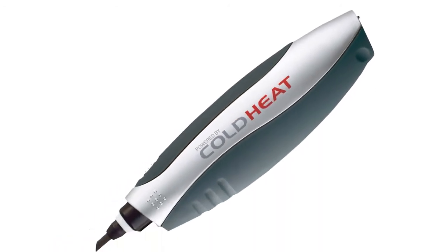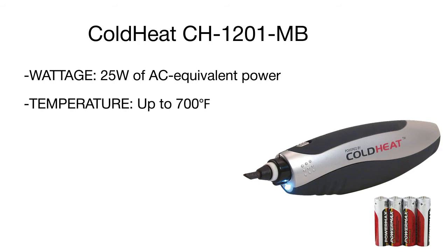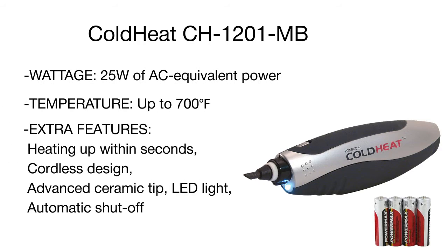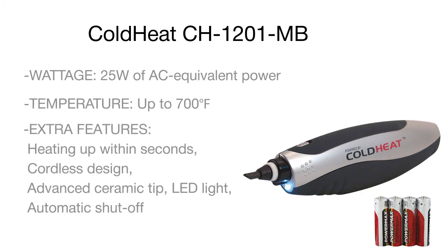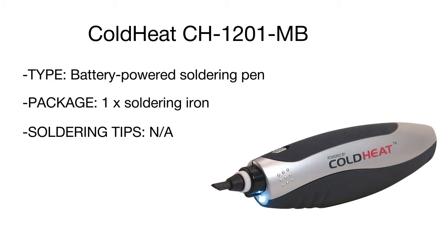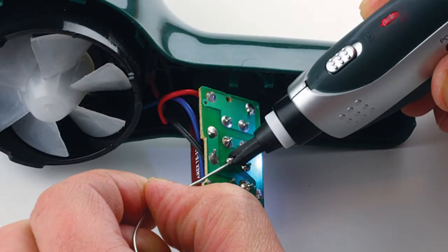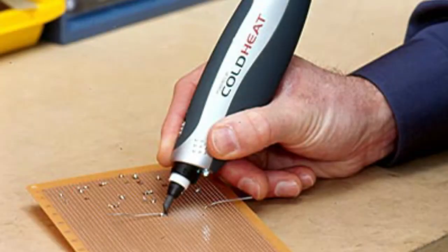What really sets this model apart from its competitors and makes it one of the safest soldering irons is its patented Cold Heat technology. In less than a second, the tip can heat up to 700 degrees to help you make joints super fast with less energy consumption. Once not in use, the tip cools to the touch within mere seconds — safe, energy-saving, and highly effective. The Cold Heat soldering iron is ideal for light-duty electronic, home, and craft projects.